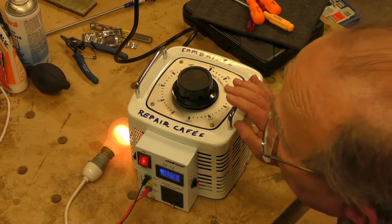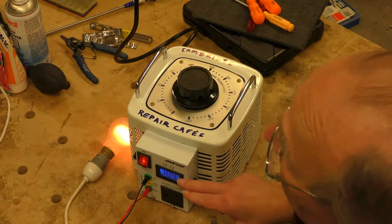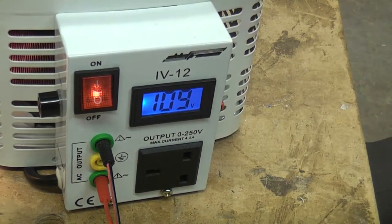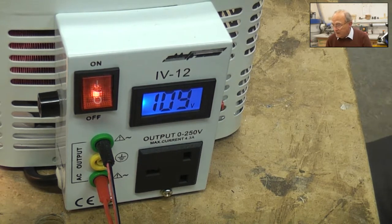I'm disappointed this particular isolating Variac only shows voltage — it would be brilliant if it also had a current display. I have one at home that does have a current display, but unfortunately it weighs 17 kilos. This one is only about 10 kilos, still quite a hefty lump, but honestly well worth lugging along to a repair cafe. I strongly advise you to use it whenever you can and be safe.